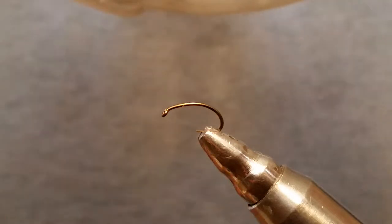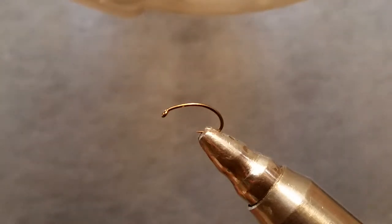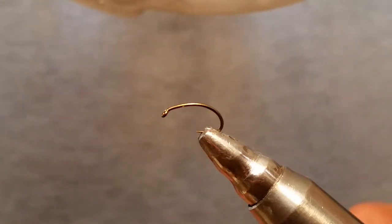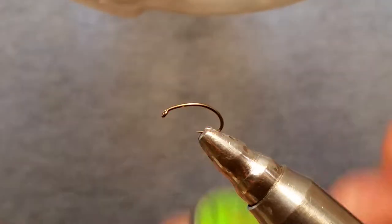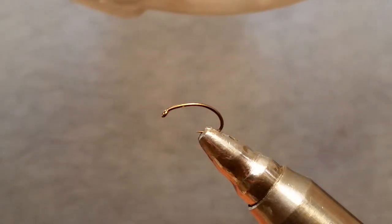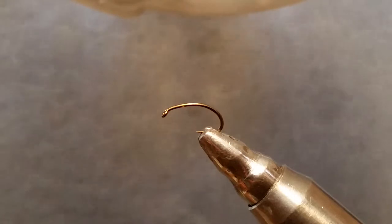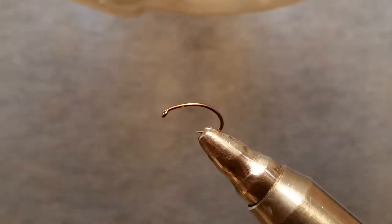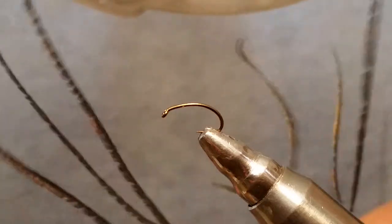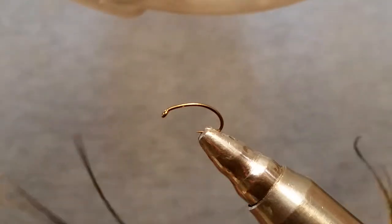I like the look of the caddis on a scud hook, so I use them quite a bit. We're going to be using a Unithread 8-0, dark brown. The first thing we need to do is grab a couple of peacock feathers — I'm just going to pull off a couple so I have them ready.